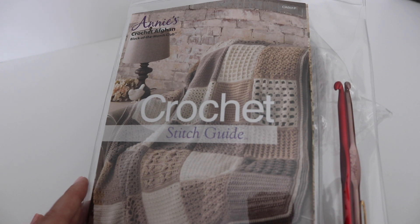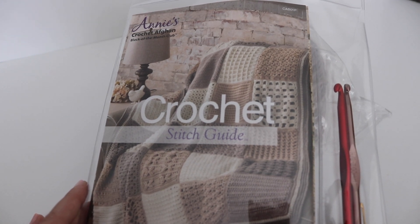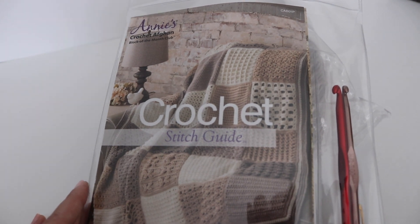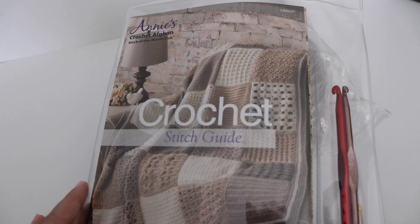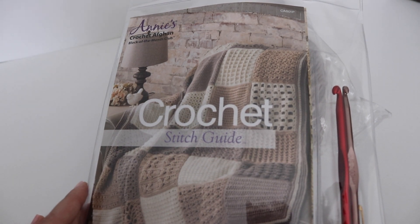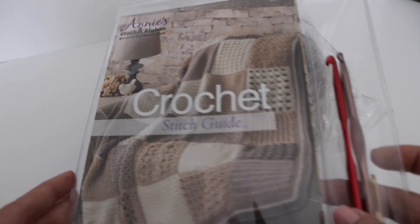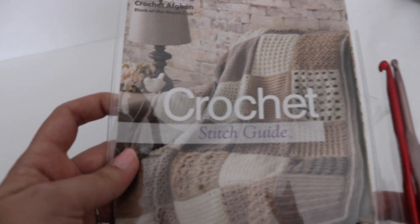In the final kit in this series, you will get materials to block your squares as well as guide you through sewing the squares together before adding the border. In this first kit, you will get helpful instructions in a booklet that covers the basic stitches as well as the different crochet abbreviations. Whether you're a beginner or a more seasoned pro, you have everything you need right in this booklet — this is the stitch guide I was just mentioning.